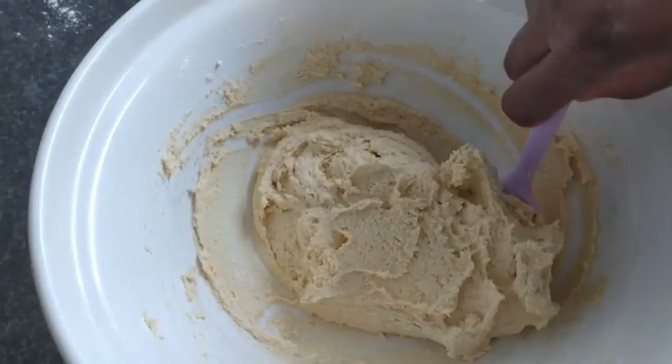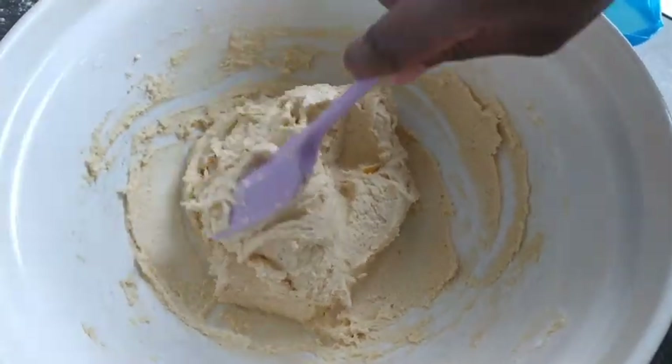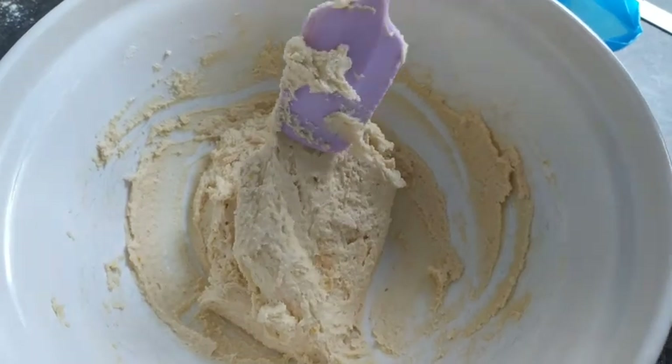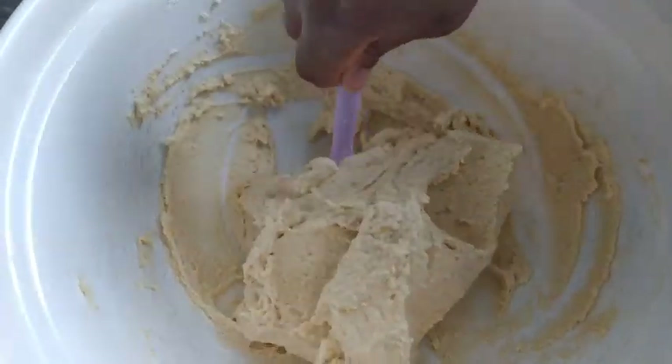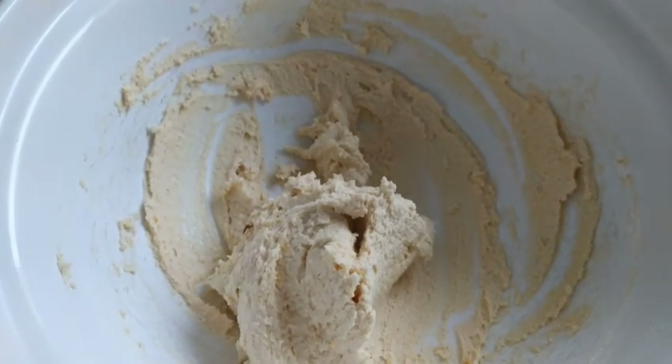So after mixing my butter, egg, sugar, lemon, almond, and flour - everything together - I'm going to pull it into my piping bag.